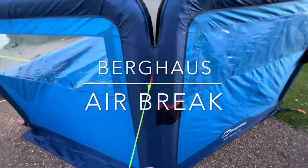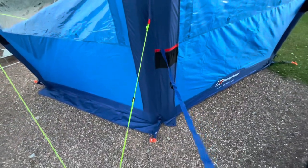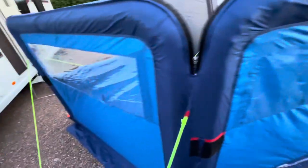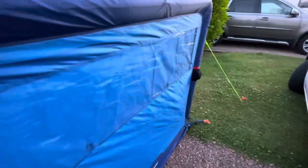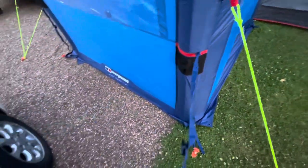This is the Berghaus Airbrake from Go Outdoors. It has these little straps that come out with buckles you clip into things — not sure what those are for. There's also one up this end that stores in the pocket, though I'm not sure what these straps are for either.